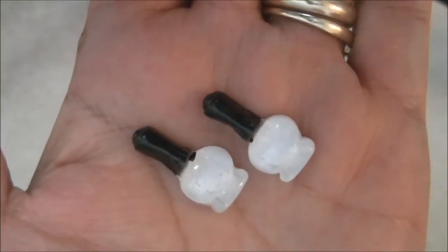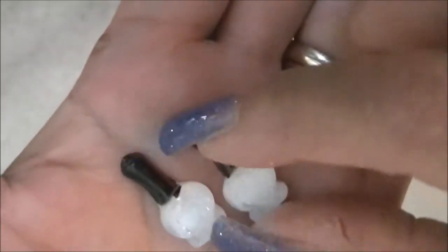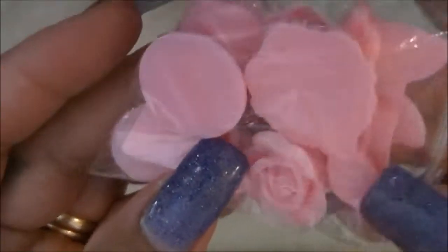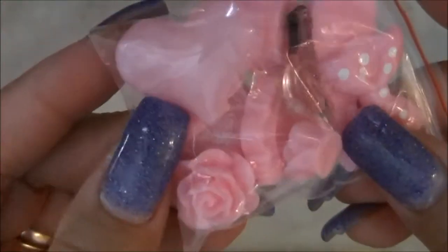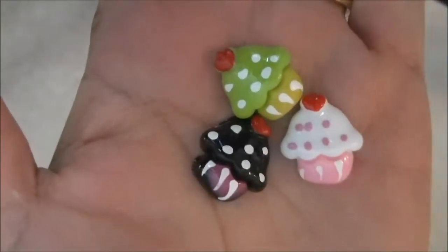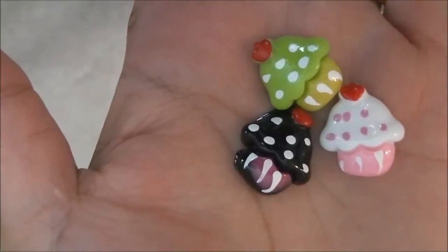Some white nail polishes, some more do-it-yourself stuff for a case — it's the same thing — some cupcakes, and the crown.